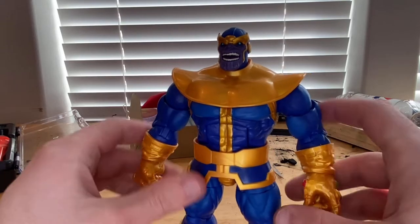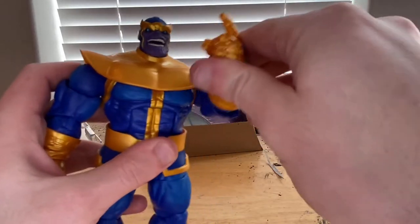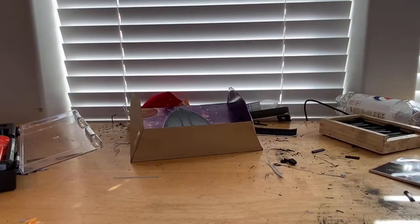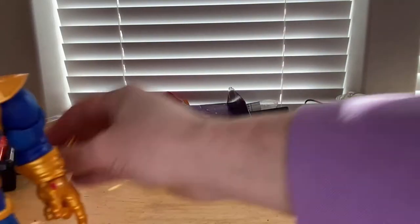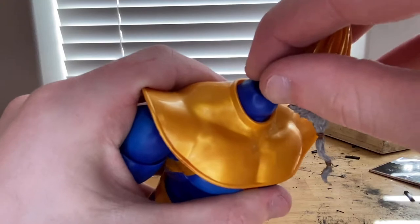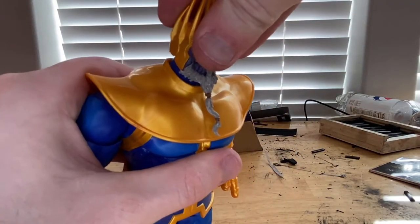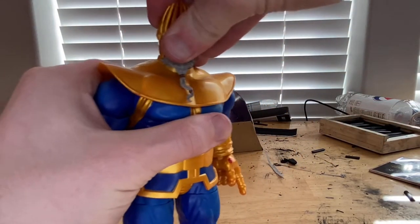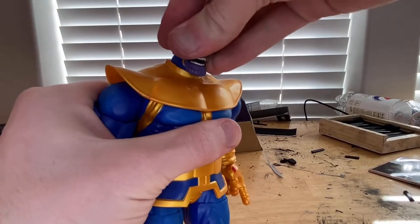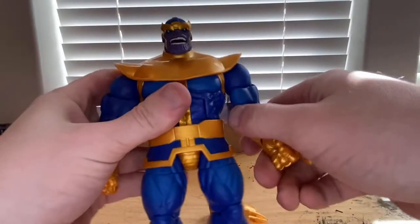I can show you what it looks like with the alternate head sculpt. He has a ball-joint head connection there. That's what the older Thanos head looks like on the body. Let me pop the original head back on — there we go.